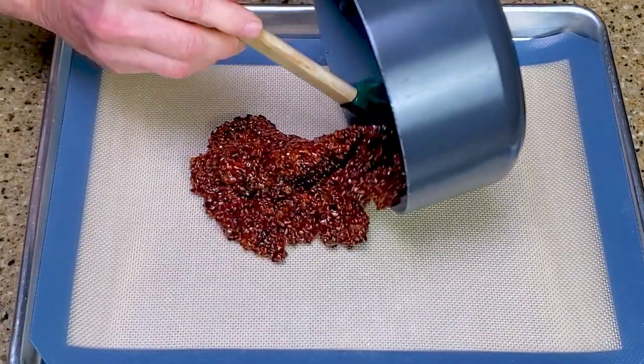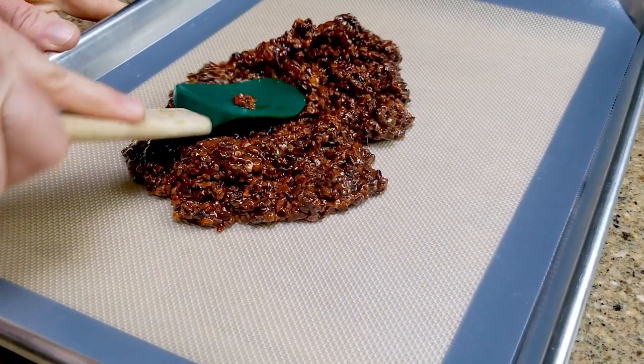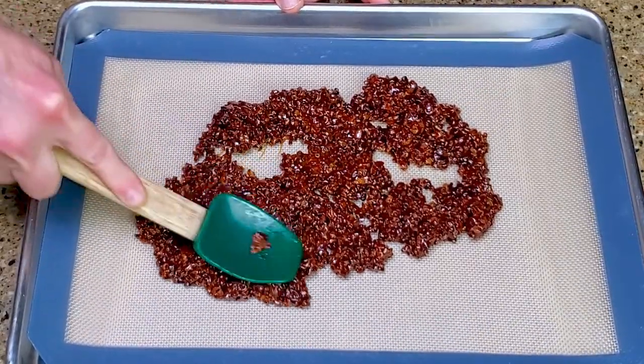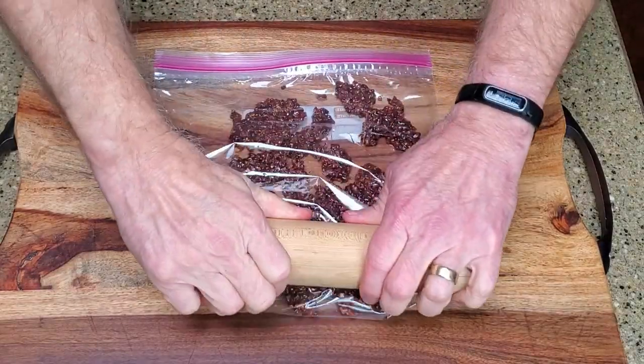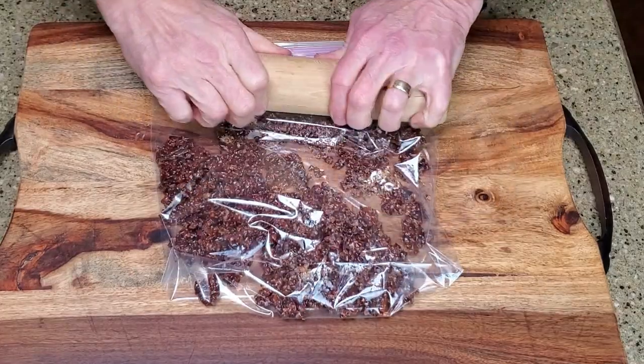Spread the mixture onto the lined baking sheet, creating as thin a layer as possible, then leave it on the counter until it's cooled. Crush the brittle with a rolling pin or food processor to create a coarse powder. I like the rolling pin — it's a good tricep workout.